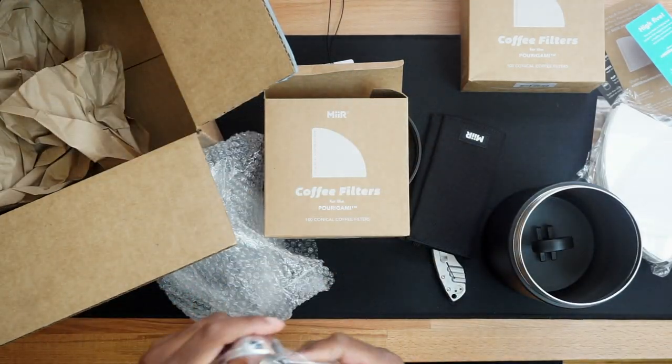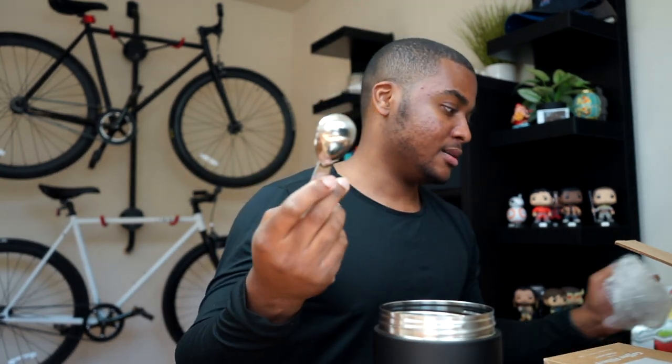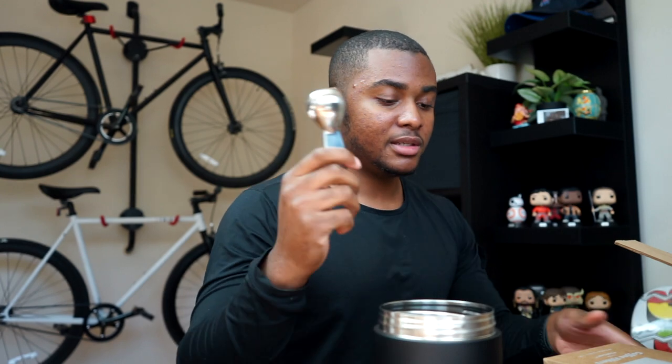We also got one more thing — a scoop for the coffee grinds. So when you're done grinding, you can scoop it up and put it directly into the filter. It's cool that they included this with the package. That's basically everything they sent.